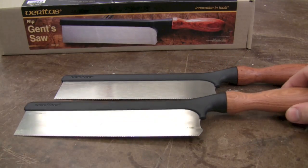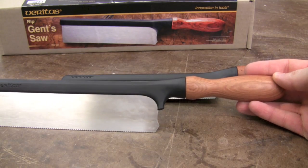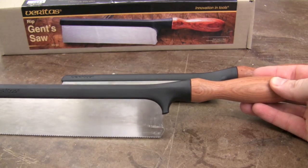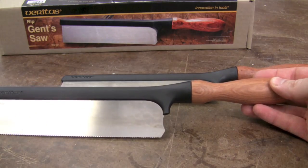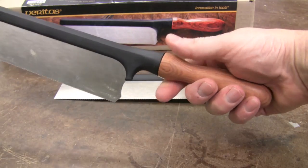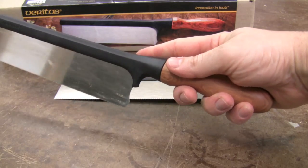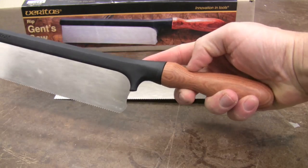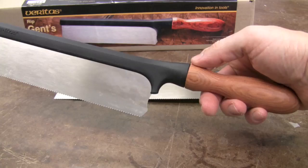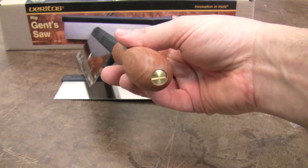These saws are a Gents style saw, which means the handle comes straight off the back, as opposed to a pistol grip style of saw. The handles are Bubinga and they are replaceable, so you can make your own handle. I found it to be very comfortable in terms of size and especially the shape. There's a good way of gripping here, extending your forefinger in this section. Very comfortable, but of course everybody's hand is a little bit different, so it's pretty easy to turn your own handle and replace it with a screw at the back which is on a threaded rod.